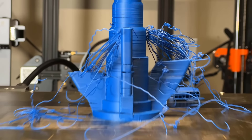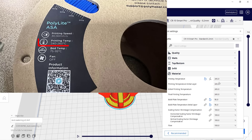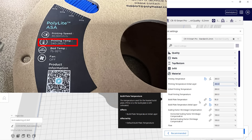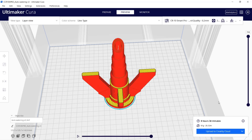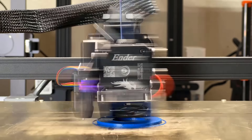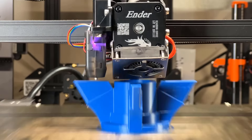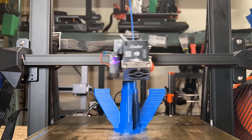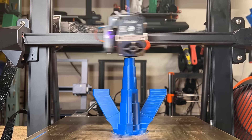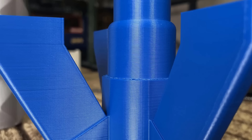Normally when this happens it means that the temperature isn't high enough, so I will go back and change the nozzle temperature to the maximum recommended temperature which was 260 degrees and then try printing this model again. This time there were no issues and it looks pretty good — the layer adhesion still isn't the best especially when you zoom in closer, but it is still fairly nicely printed.